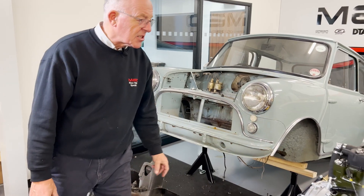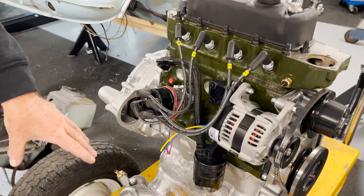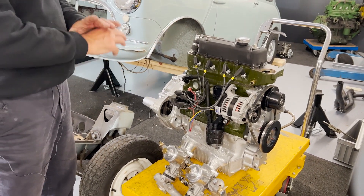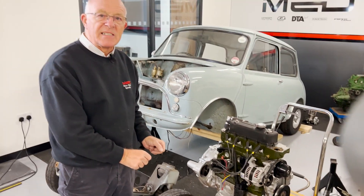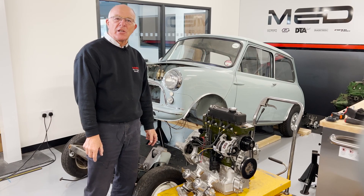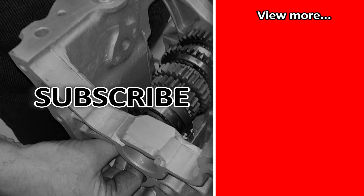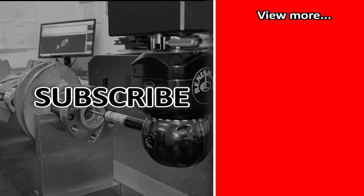Here's something coming up soon on another episode — 1275cc with 1.5-inch H4 carburetors with our run pipes, distributor, all been dynoed, and roller rockers. We'll give you the full spec at a later date, so there's a little preview. Thanks for watching and we'll bring you more soon — see you next time!